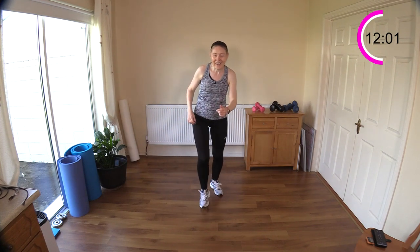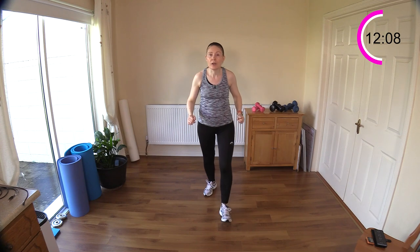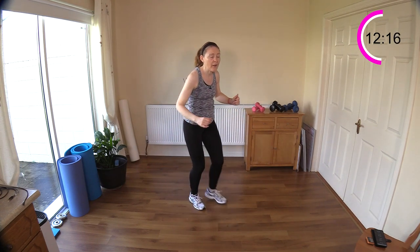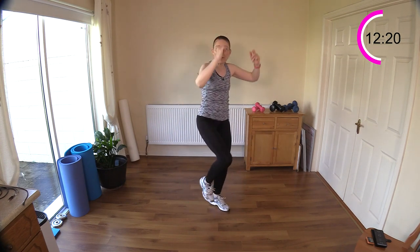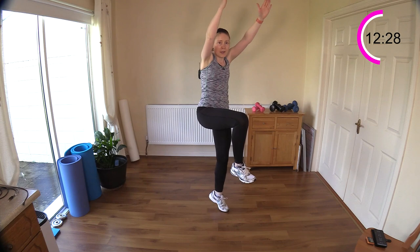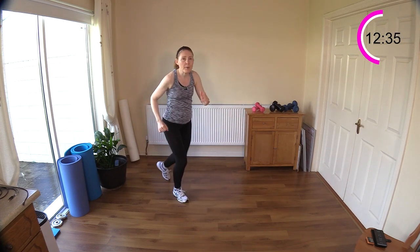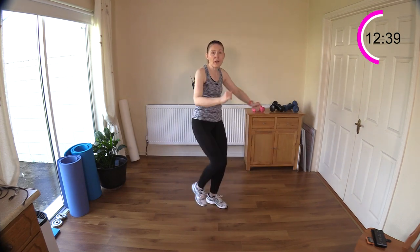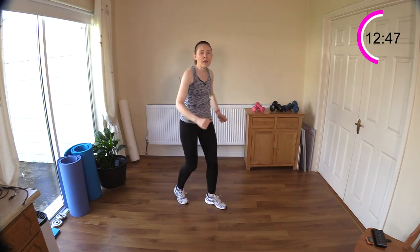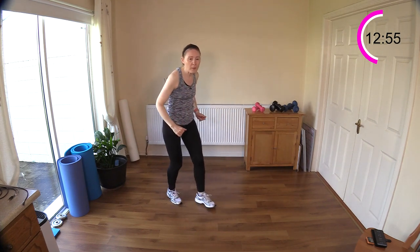Now we have our basketball jumps. You can either add a hop or leave it at a reaching up — reach up, step back, reach, step back. You can keep one foot on the floor and pretend you're jumping up to shoot for a basket, using the elasticity in your calf muscle to get you up. Or if you want, you can actually jump it. Reach up, step foot back, reach, and steady the other leg. We have to provide that balance. Work between jumping and just bouncing — high and low impact — it's great calf work.